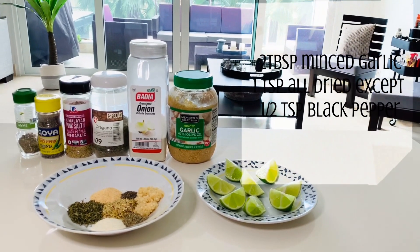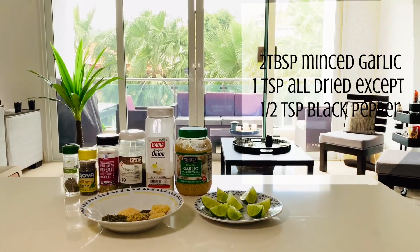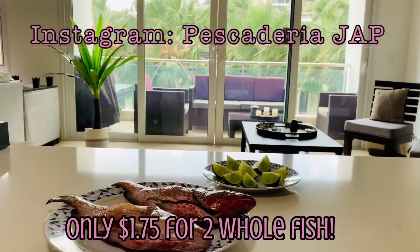We're going to have two tablespoons of that minced garlic, one teaspoon of all the others, except black pepper where you will use a half of a teaspoon.